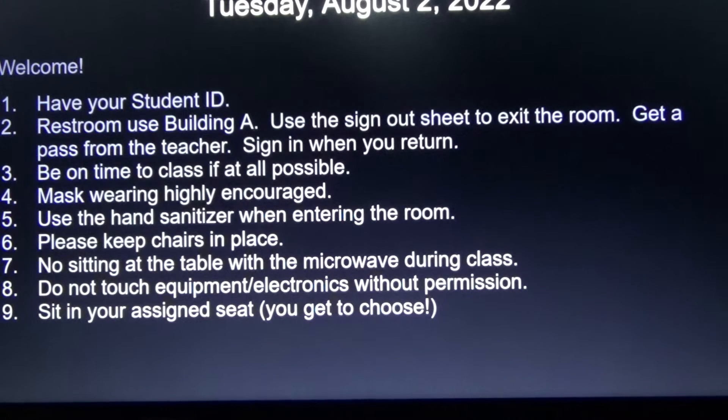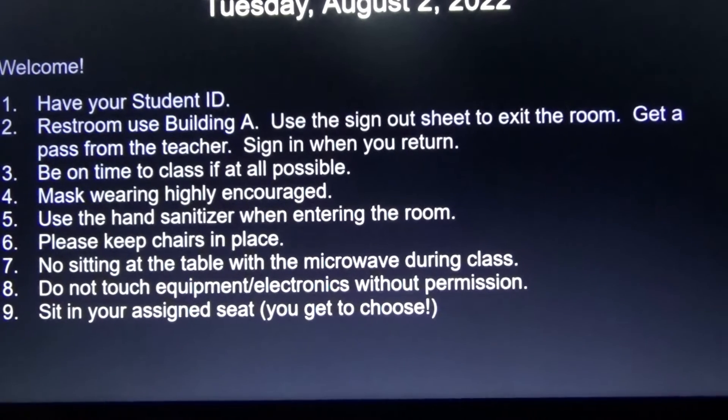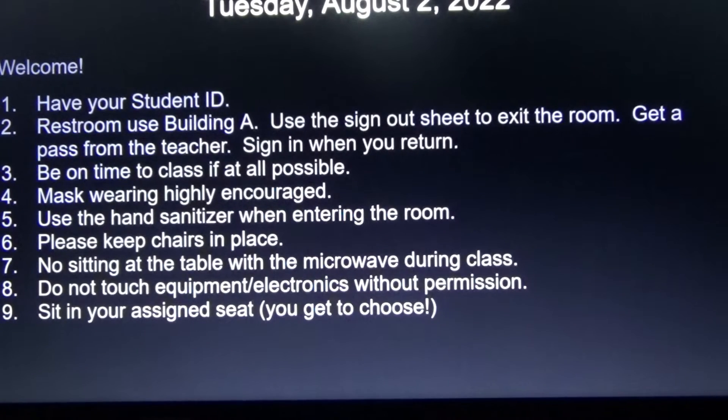Please keep chairs in place. No sitting at the table with the microwave during class. Do not touch equipment or electronics without permission. Sit in your assigned seat — you get to choose where you sit, but sit in that assigned seat daily.